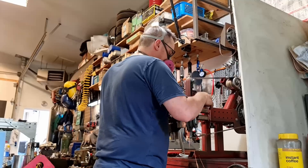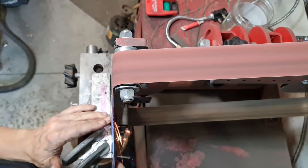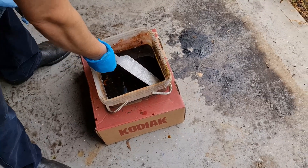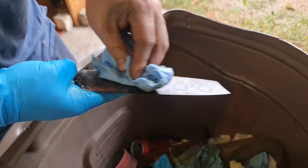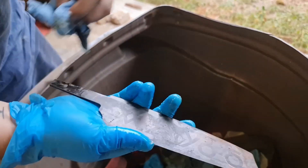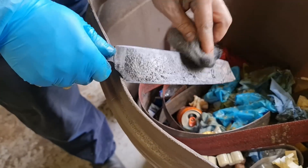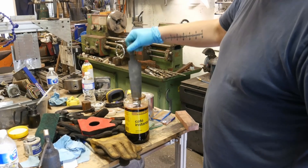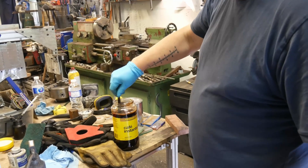Things are getting exciting. We need to acid etch off all the grease and grime and get it ready for a coffee dip to stain the metal. Let's clean the gunk off this blade and take a look. And let the blade sit for a bit in coffee while I go back to work.